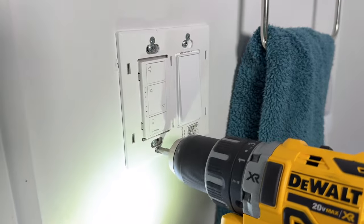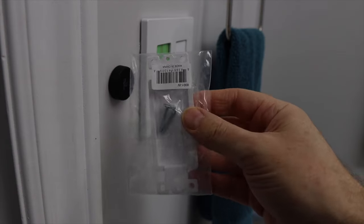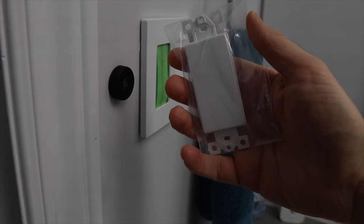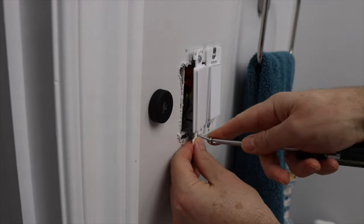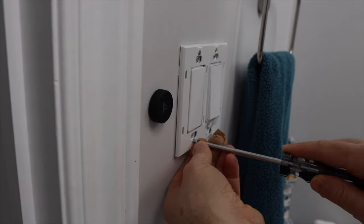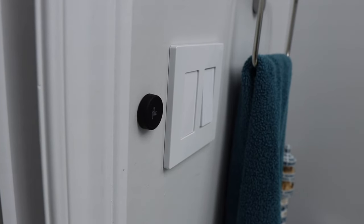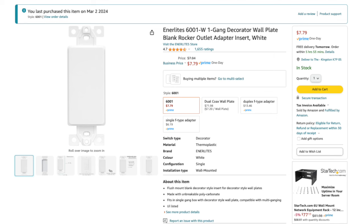Previously, the bathroom was connected to a Lutron Caseta switch, and after I installed the Skylight, I turned the power on and could hear a buzzing sound coming from the Caseta switch. It makes sense that a smart dimmer — or any dimmer for that matter — won't work with a product like this. So I sadly uninstalled my Caseta switch and added a blank switch I found on Amazon that fits into a decor wall plate, but it's just not connected to anything. This can be a great option for other smart lights where you don't want people accidentally turning the switch off. I'll leave a link to this blank switch in the description if you're interested.